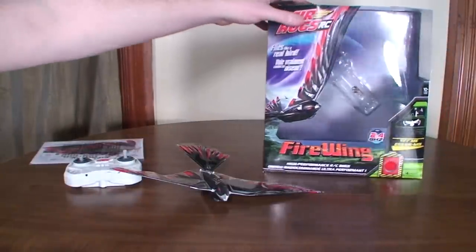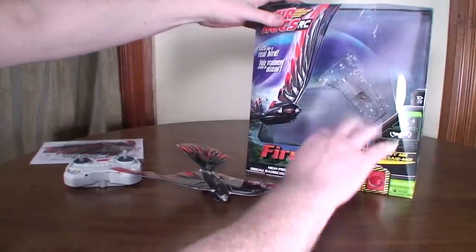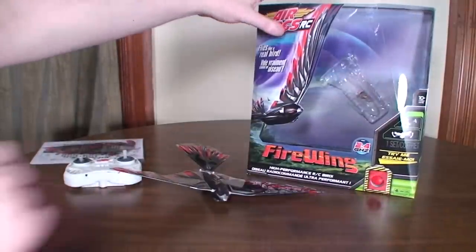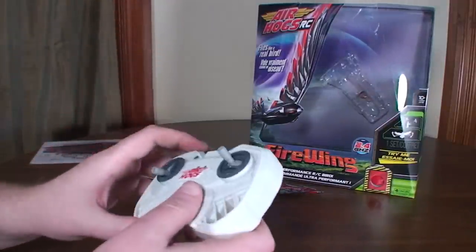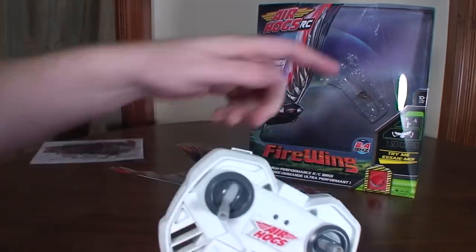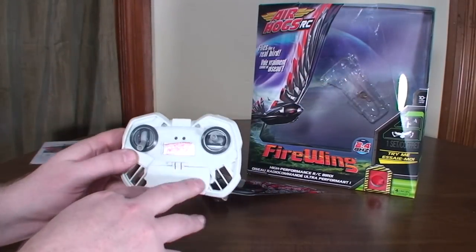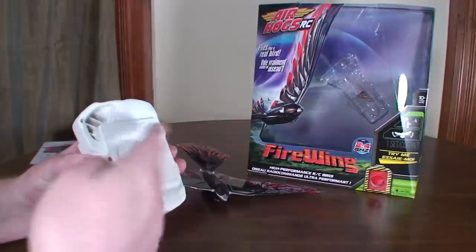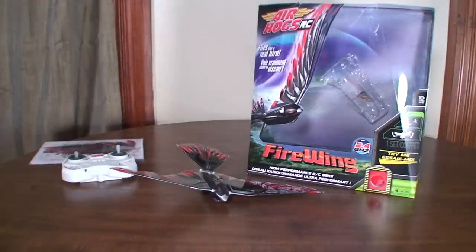One other thing I wanted to show is this new interactive packaging they're doing with these boxes, where there's a button you can press and the wings will flap on the store shelf so you can try it out a little bit. Because of that, it actually came with batteries in the transmitter, with electronics hooked up to the transmitter plugged into the vehicle. So it's a little extra bonus in the price that you get batteries included.